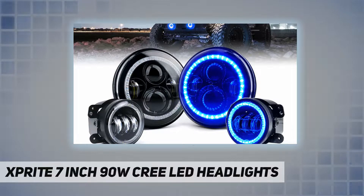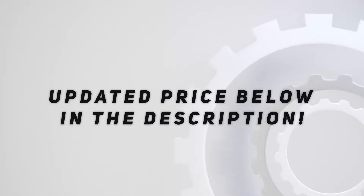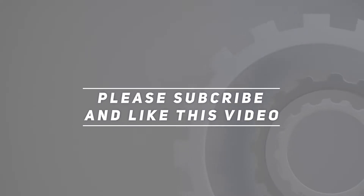Note: please check your local laws before purchasing. Sprite takes no responsibility for any illegal use. Check out the video description for updated pricing. Thank you for watching — please subscribe and hit the like button.